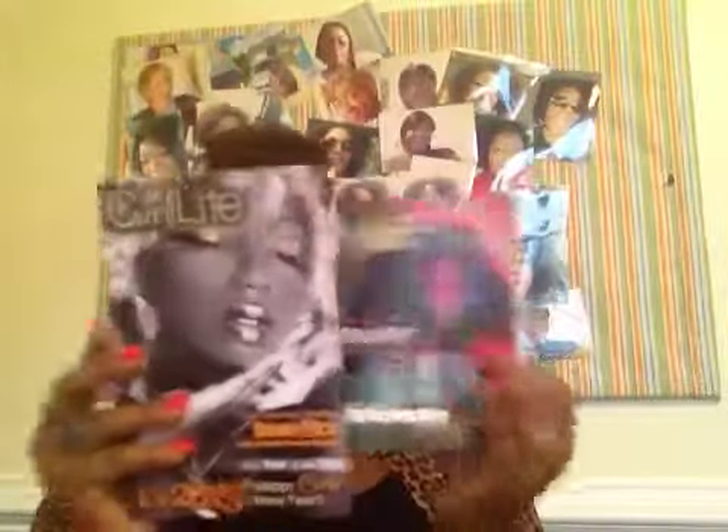It says 'Curl Kit, Curl by Nature' on the front. When you open it up, it comes with tissue paper just like the Curl Box. With Curl Box you have a card, and with Curl Kit you have a little pamphlet. It reveals a lot of goodies, just as Curl Box did when I first started getting that.